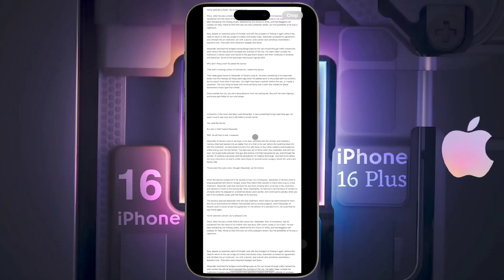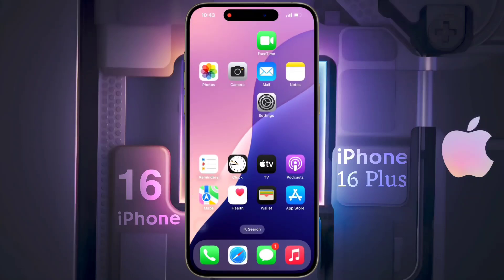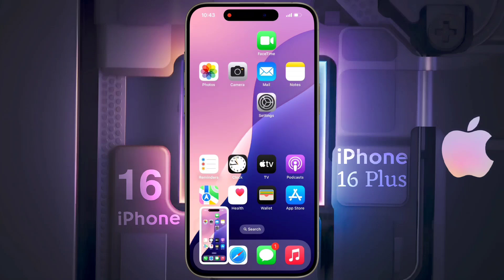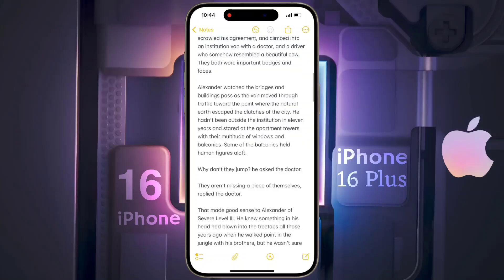First of all, press the volume up and power button simultaneously. After that, you will see your iPhone screen has been captured. Now we are going to take the long screenshot.